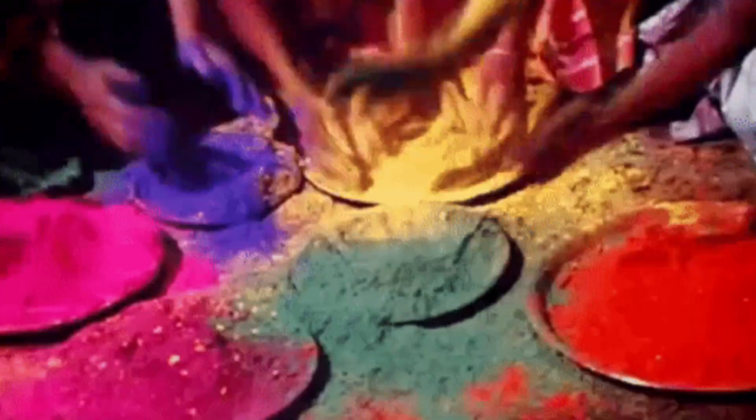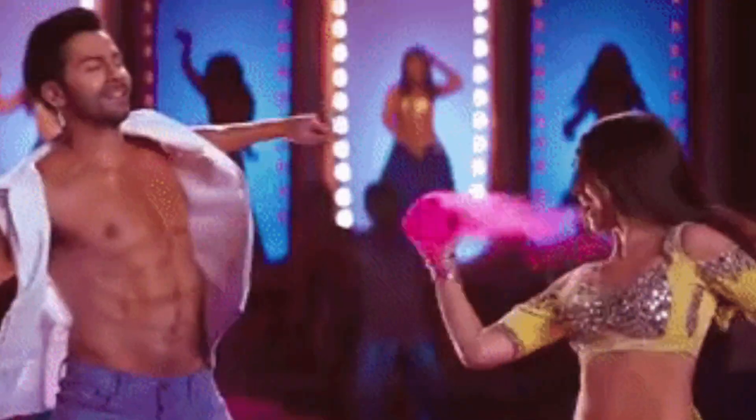Friends, our makeup is almost complete — only lips are left. I will use matte lipstick today because there is a lot of color involved. We need matte lipstick, and if you want it to be waterproof, that is even better. Today in this minimal Holi makeup, we use matte lipstick. Since we have colorful eyeshadow, we apply nude lipstick to create a nice balance on the face.